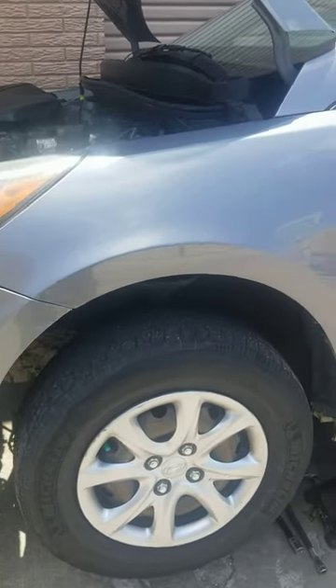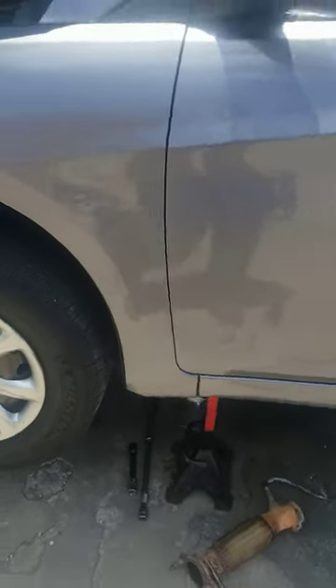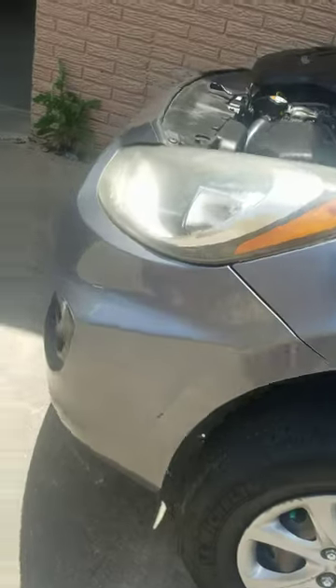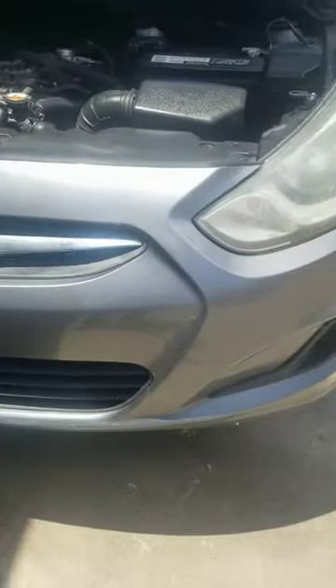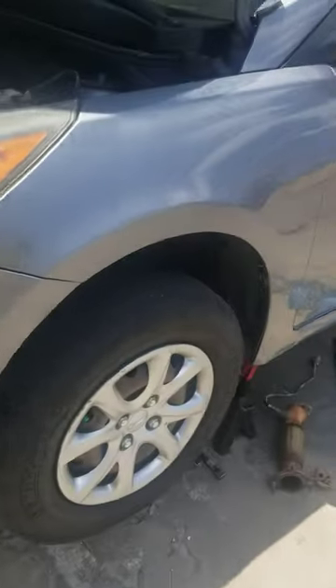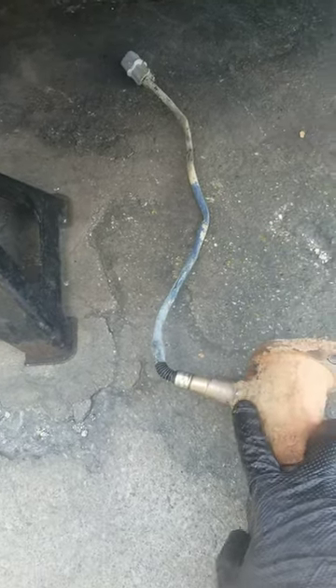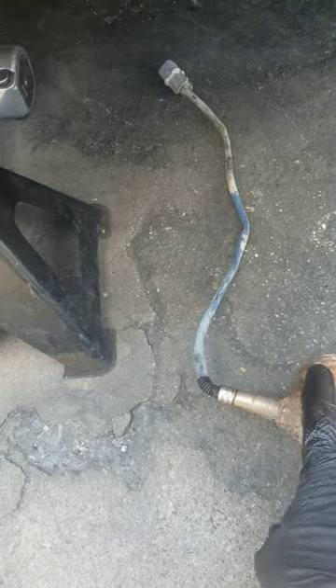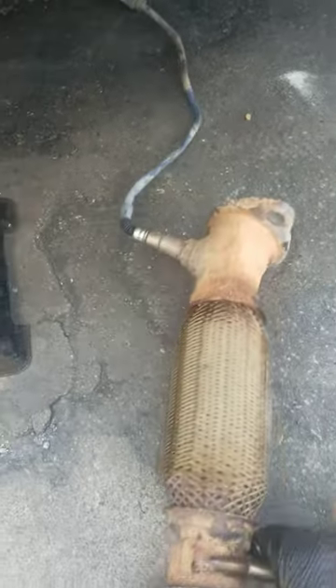What's up guys, Alex here. Today we're gonna work on the downstream oxygen sensor for a 2014 Hyundai Accent or Elantra — these are about the same. The downstream oxygen sensor has been seized up as you can see, and I had a hard time taking it out. This happened to me twice, that's why I tried to make a video on it.